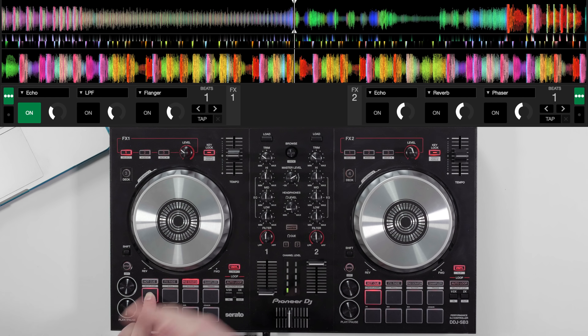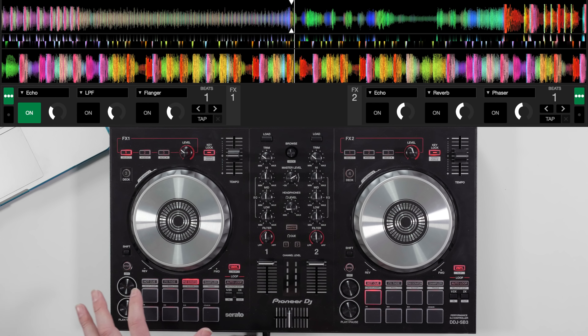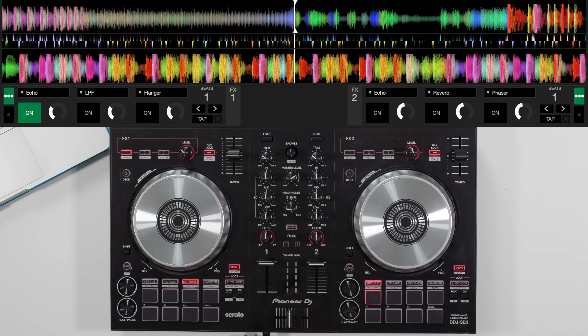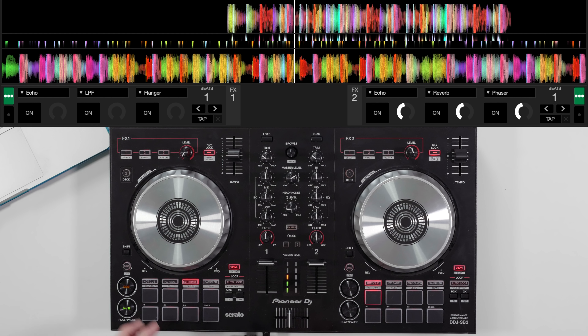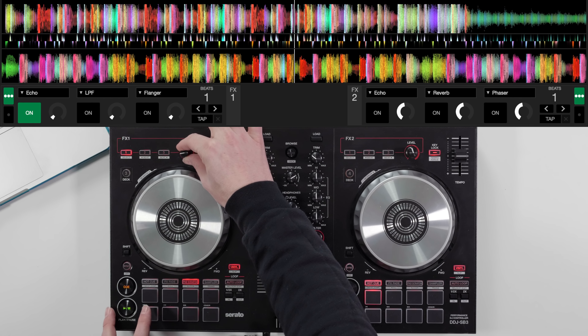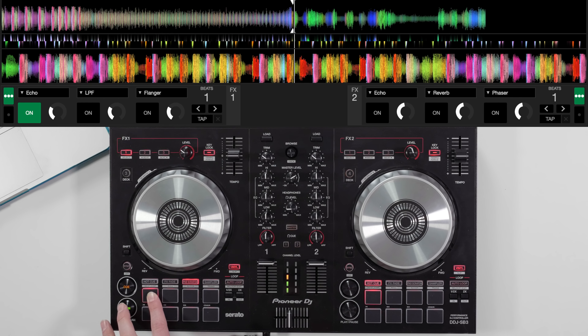Let's skip to that part of the song, prepare it, and do that one more time — I won't say anything this time. Jumping towards the second breakdown and we're into the next song.